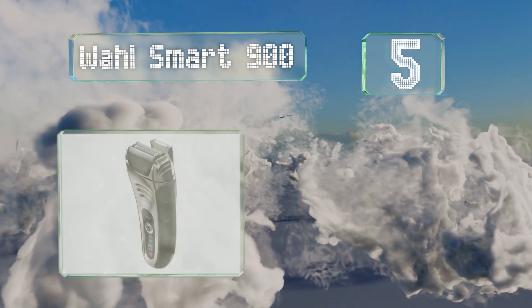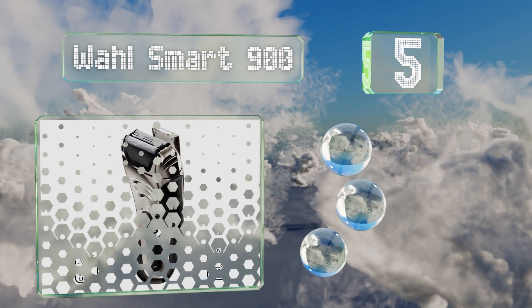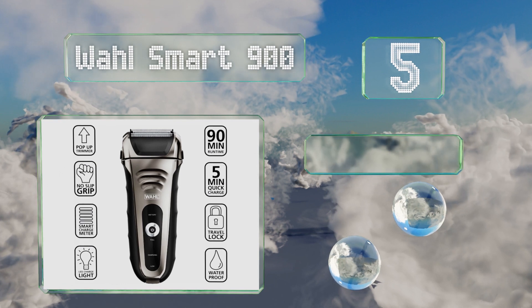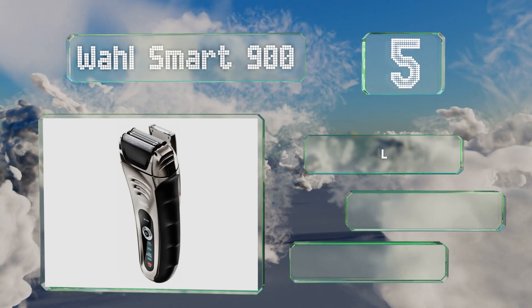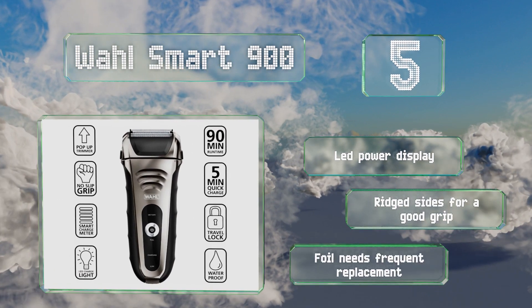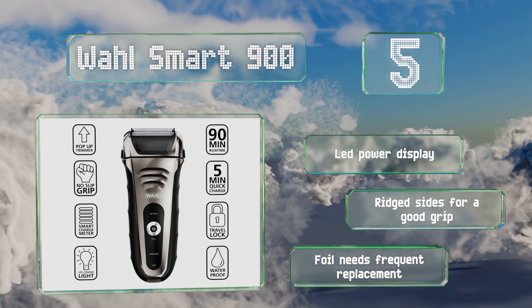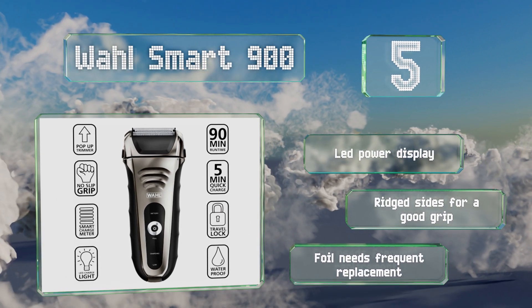Halfway up our list at number five, the Wild Smart 900 lasts for 90 minutes per charge, making it a great companion for short vacations on which you don't want to pack any cables. It comes with a handy case, a cleaning brush, and oil to keep it running smoothly. It's equipped with an LED power display and ridged sides for a good grip, but the foil needs frequent replacement.